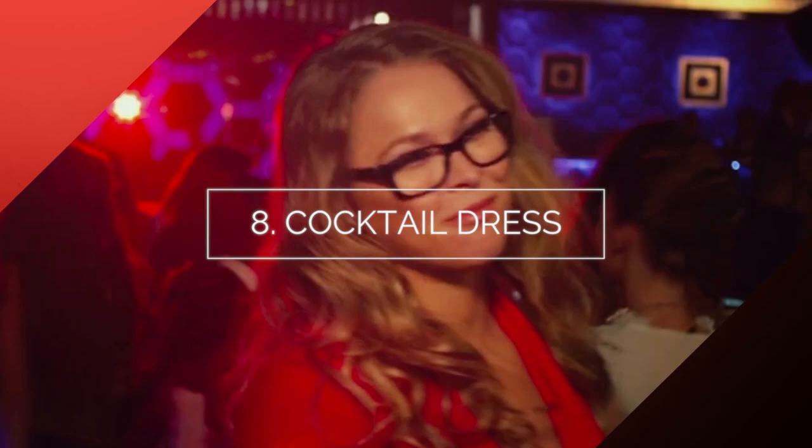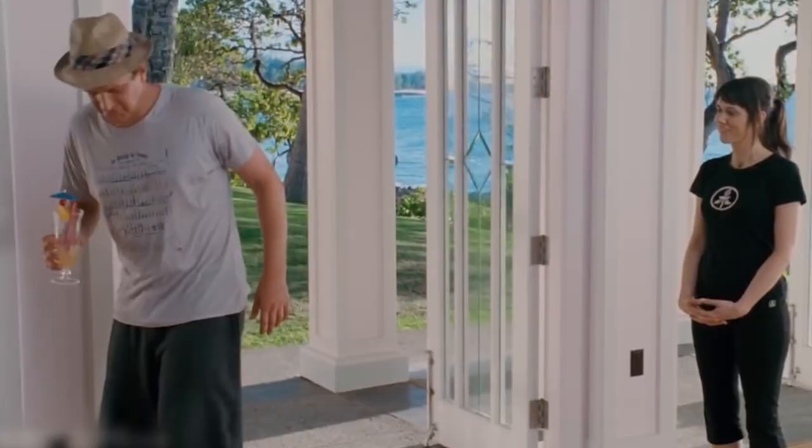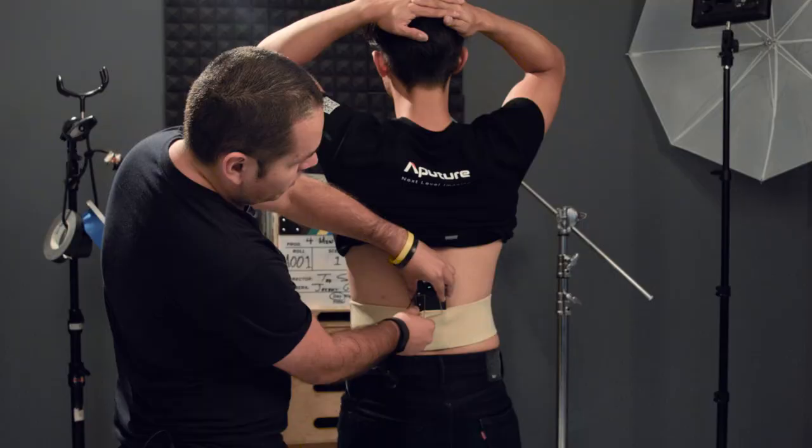Number eight: short cocktail dress. You're just losing articles of clothes. Mic right here between the cleavage. A waist could be good or a thigh possibly — that would go right here on kind of the outside of the thigh. Number nine: yoga outfit. You probably want to go with a waist again because those pants are just super tight. You'll be lucky if you could run a wire down them, so I'll go with a waist on that one.